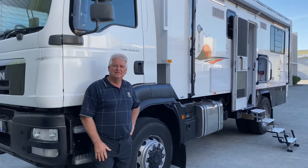Hi, Bruce from Safari and we're here with Peter Becker and his man motorhome. Peter, how are you? I'm very good, Bruce. How long did it take you to make this motorhome? About eight months.